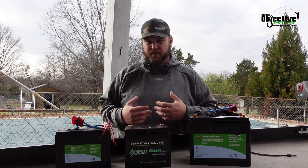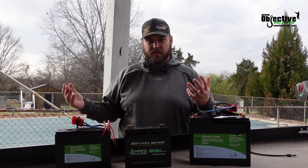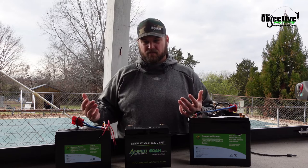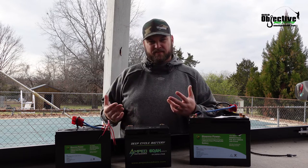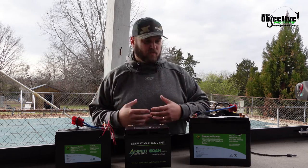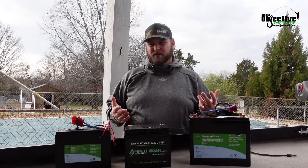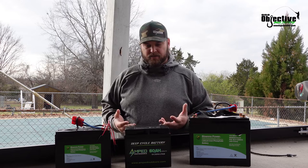If you've got a 30 pound thrust Minn Kota, say it pulls anywhere between 35 to 40 amps. You've got to be careful because if you run it for an hour wide open, you're going to drain it quickly. A lot of times we don't run an hour wide open on these.